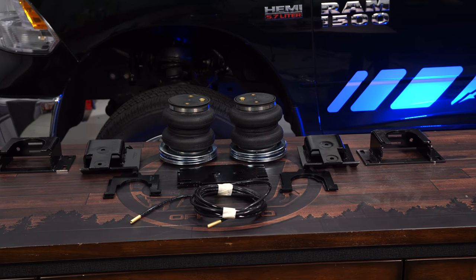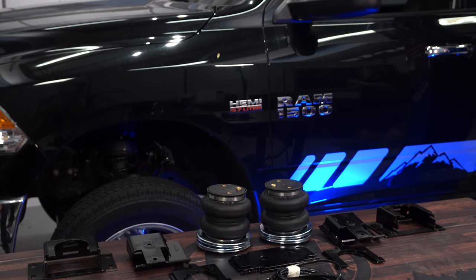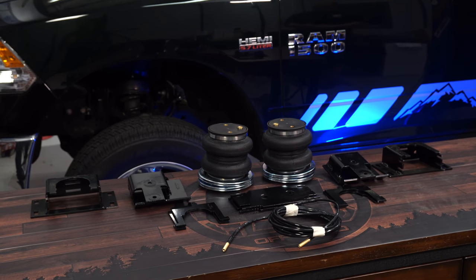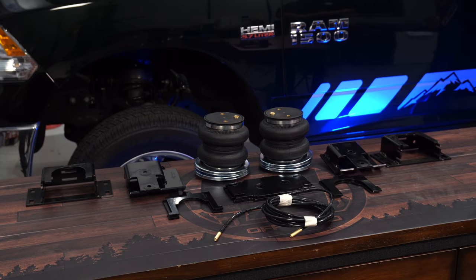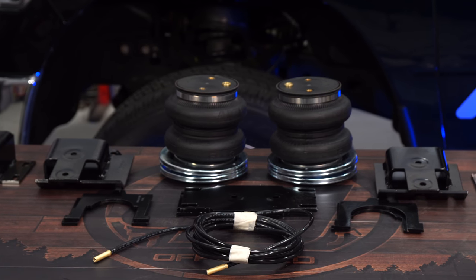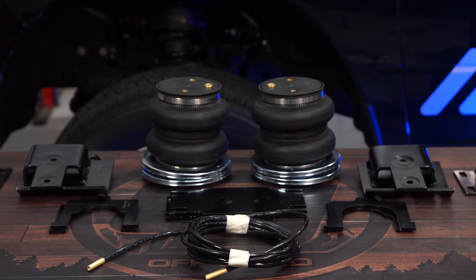This is Air Lift's Load Lifter 5000 air spring kit designed to fit your 2009-18 Dodge Ram. It comes with two heavy duty air springs that offer up to 5,000 pounds of leveling capacity. Heavy duty steel brackets are also included to make it an easy bolt-on install. It'll help to prevent your truck from bottoming out when hauling and towing.